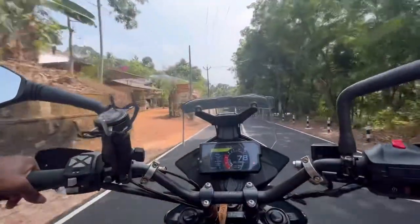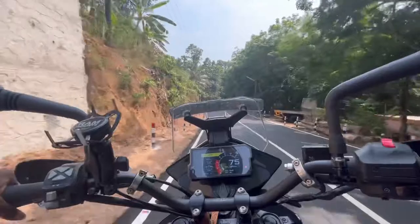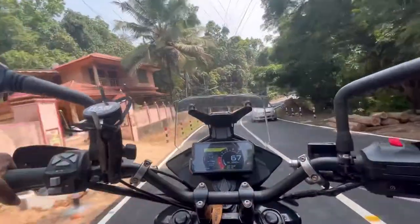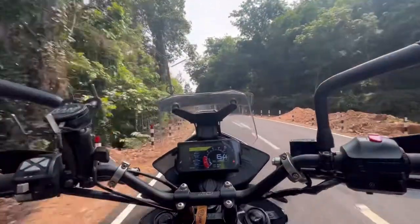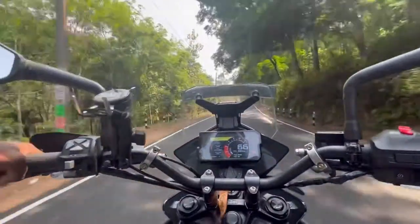You can get a dirt bike or a motorcycle, but the Adventure 390 is a road legal rider. This Adventure 390 is essentially an off-road tourist tour bike — it's a road legal off-roader, also known as the Enduro 390.